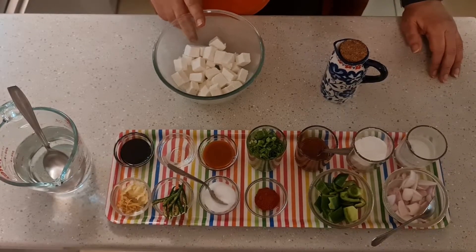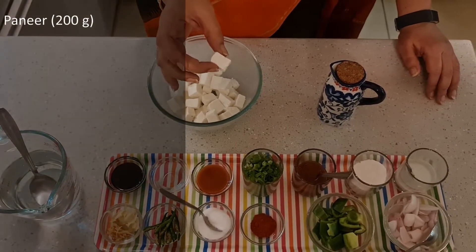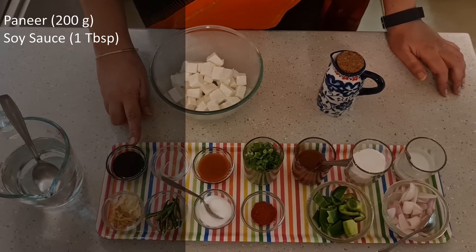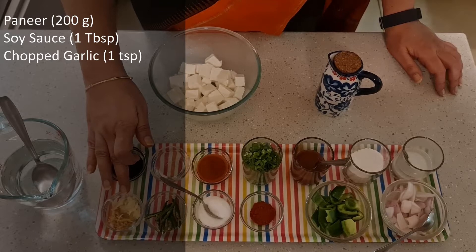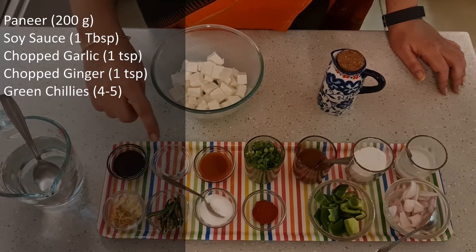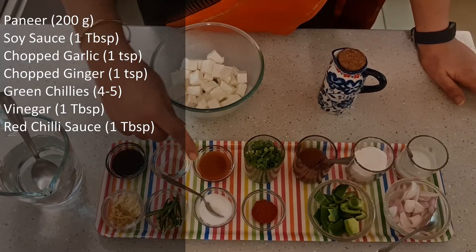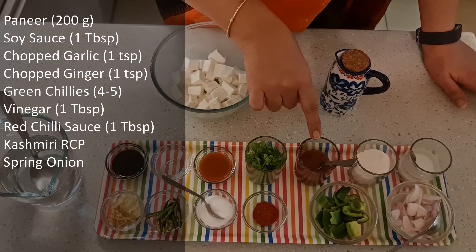First of all, we need paneer — here I have 200g paneer cut into small cubes. We have 1 tablespoon of soy sauce; the quantity depends on whether you are using light or dark soy sauce, adjust accordingly. We have 1 teaspoon of chopped garlic and 1 teaspoon of chopped or grated ginger. 4-5 green chilies, adjustable to taste. About 1 tablespoon of vinegar. We have 1 tablespoon of red chili sauce, which can also be adjusted or avoided. Salt to taste. Some Kashmiri red chili powder. A few greens of spring onion. We have 2 tablespoons of tomato ketchup.